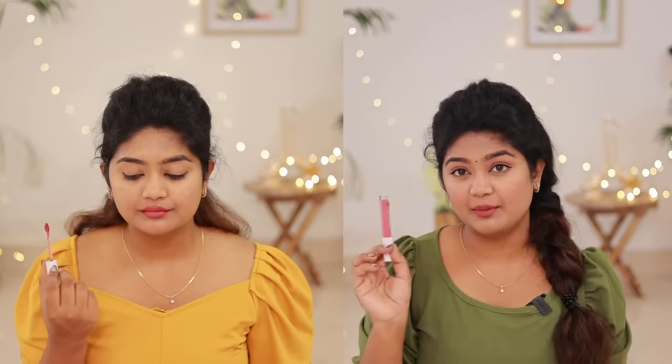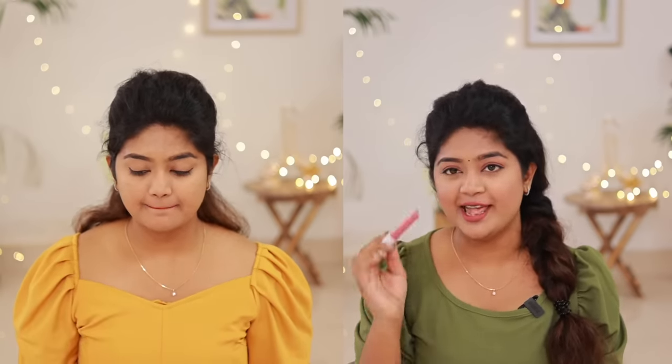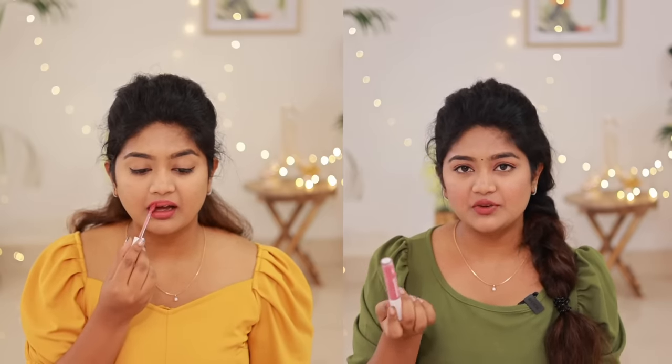I have a video on Ammoose Instagram. It's a rosy nude shade.